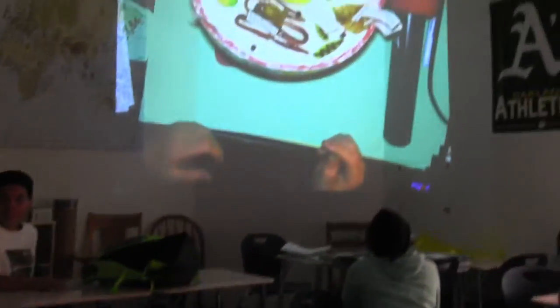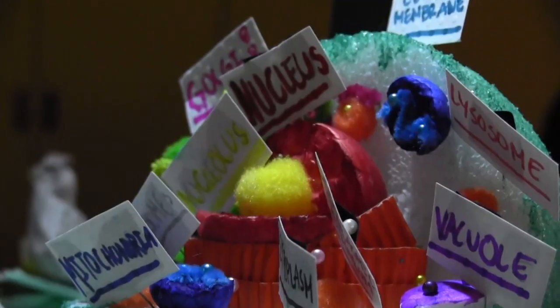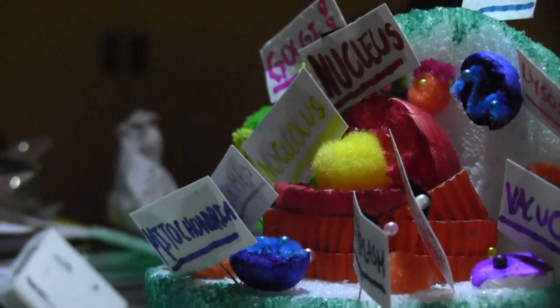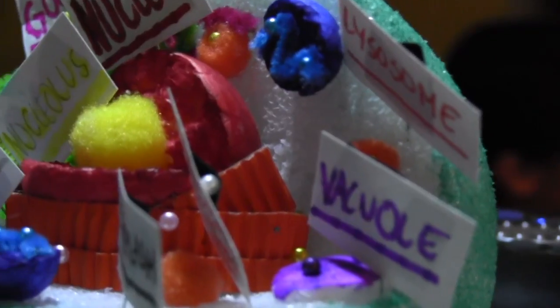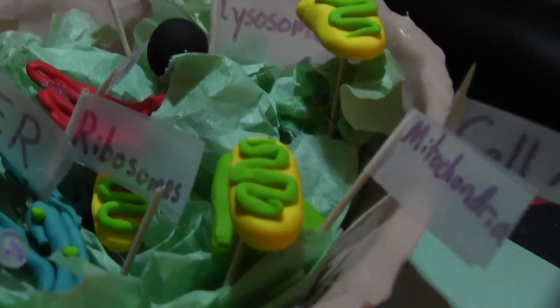I painted it, but one issue is the paint dried and kind of came off. I made my organelles out of clay and some of my dad's fishing lures. Some of the pins are ribosomes, and I used pins to put everything together — so no glue.